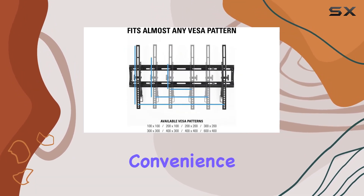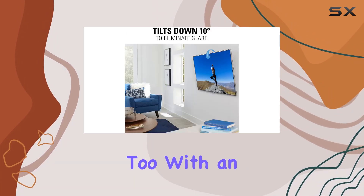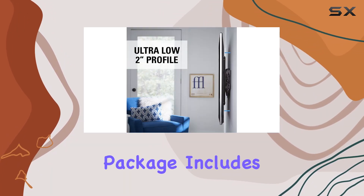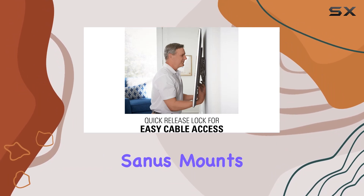The quick release mechanism adds convenience to cable management, making access a breeze. Installation is easy too, with a simple three-step process that takes under 30 minutes. The package includes a wall template and divided hardware, ensuring a smooth setup.